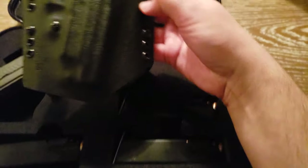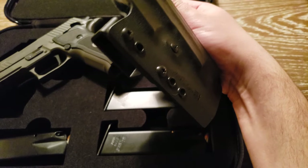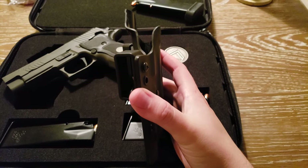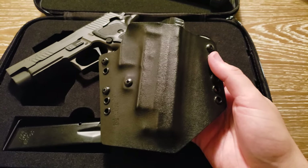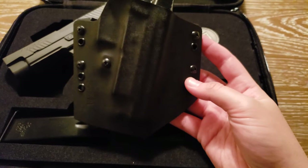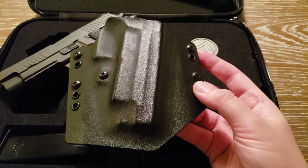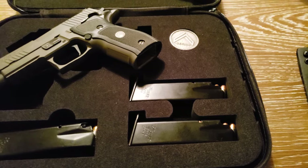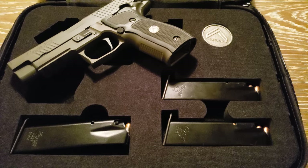This is a KT Mech holster — pure kydex, two belt loop system, extremely close carry to your body. If you carry this at the three or four o'clock position with an over shirt, the full-size gun with a four-and-a-half-inch barrel disappears. KT Mech holsters are about $35 plus four or five dollars shipping. I've had one of their holsters for my old CZ and it performed flawlessly as well.